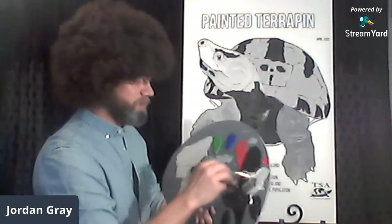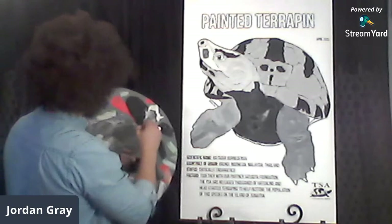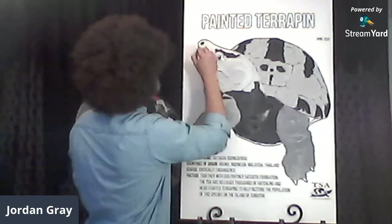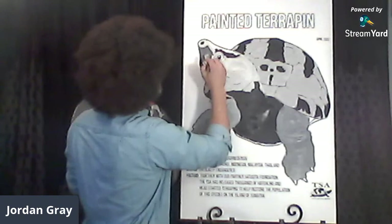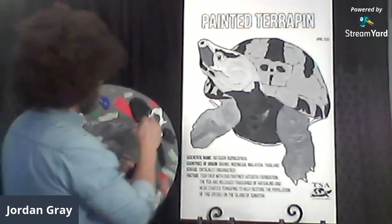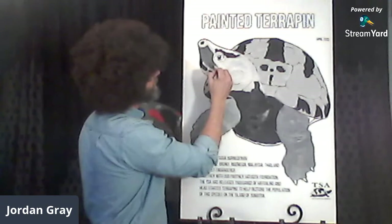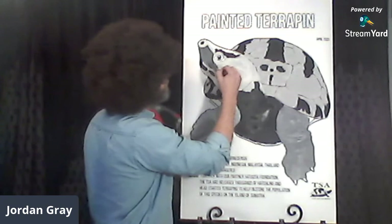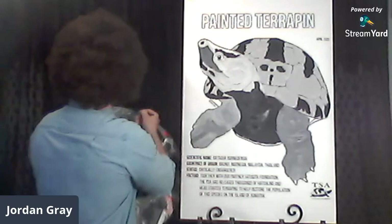Going back to this turtle snout, we'll add some dark rays — a little more Melanochelys black to make it a nice darkish gray. Maybe we'll sing another song — feel free to send song recommendations. Giving him a nice little mustache, a nice little painted terrapin mustache. Kind of looks like Clark Gable, doesn't he? A good southern gentleman from southern Sumatra — I think he's coming along.